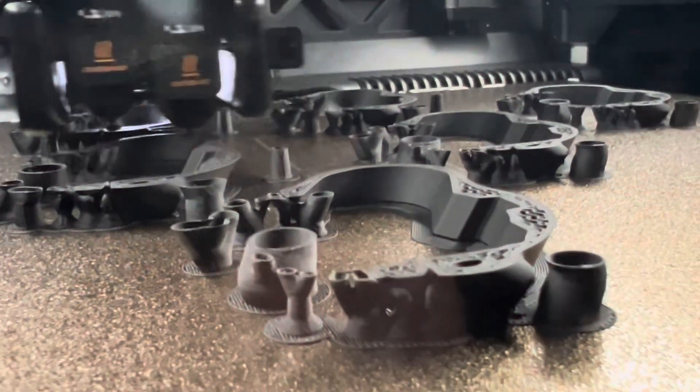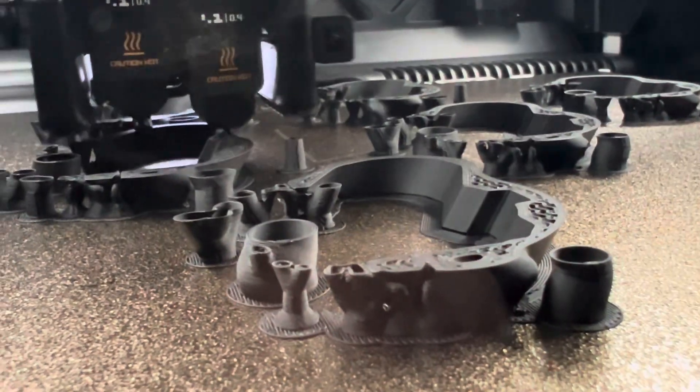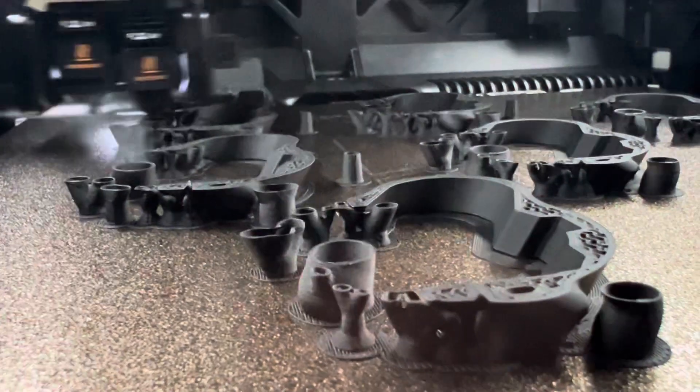Even with ABS in the past I've had good results with different geometry, but these particular parts — the overhangs aren't extremely steep but they are significant — these parts just did not want to run.